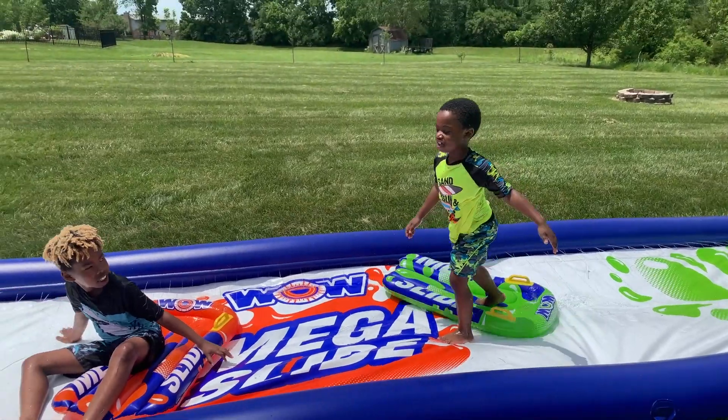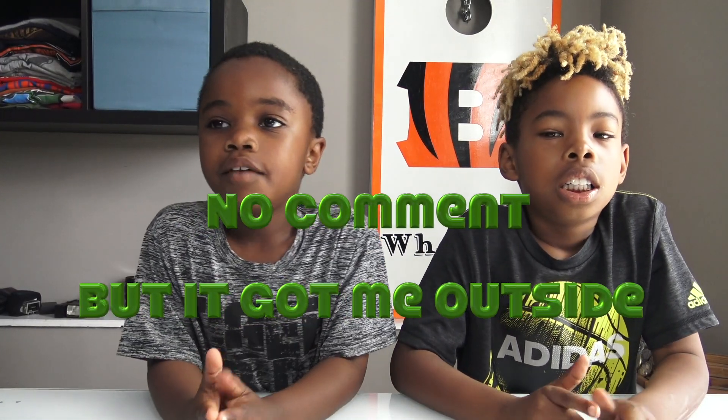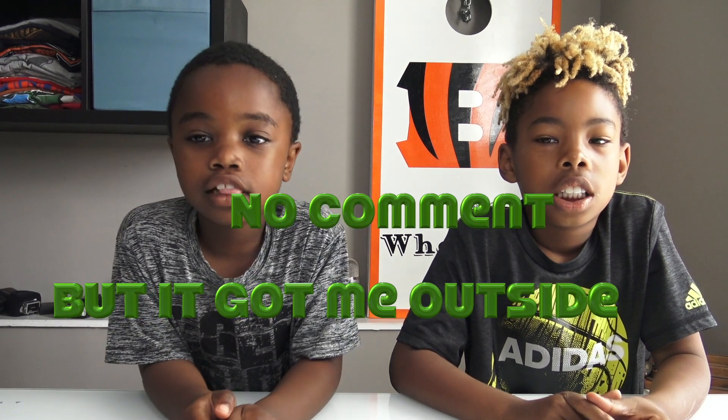Hey, is it better than Fortnite? Thank you for watching our video. Don't forget to like and subscribe and hit post notifications so you know when we post. Have a good rest of your day. Bye!